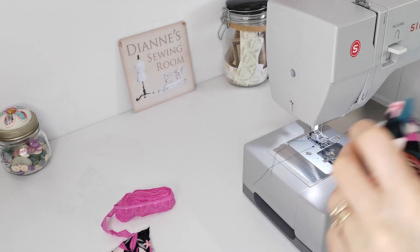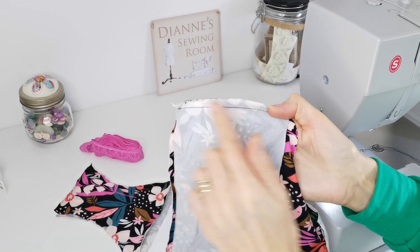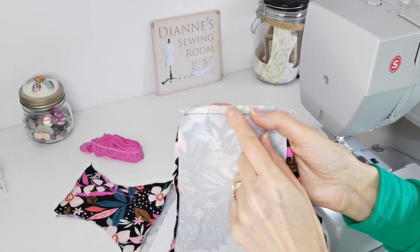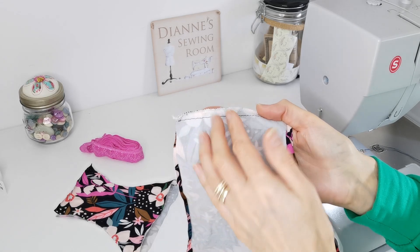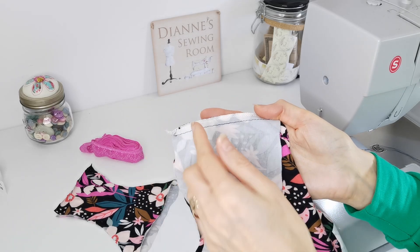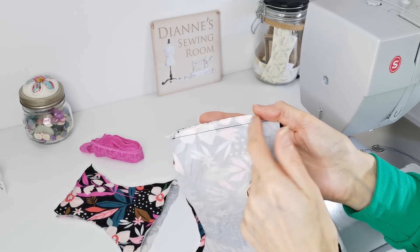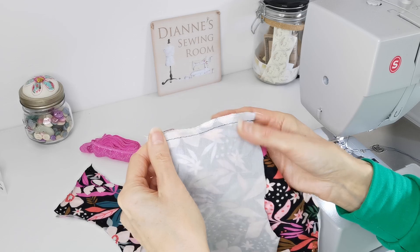Do this on both sides. Now you want to edge-finish down each of your side seams. I've overlocked mine — you might wish to just zigzag-finish yours, or if it's jersey you can just leave it as it is because it doesn't really fray. But if you want a neat finish, you can change to a larger zigzag and just zigzag up the side if you haven't got an overlocker.